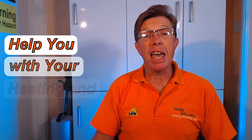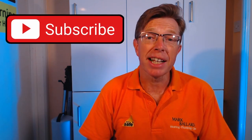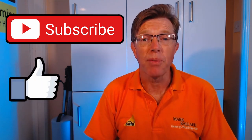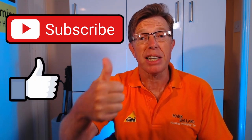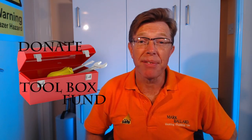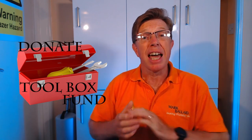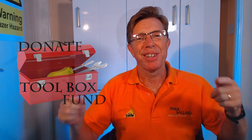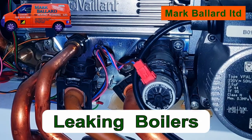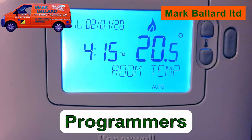My name is Mark Ballard and I have been a gas registered engineer for over 20 years. The aim of my channel is to help you with your central heating and plumbing. If you are new to my channel, don't forget you can click subscribe to get a notification the next time I upload a video. If you find my video helpful, please give me feedback by clicking the thumbs up — that will also help others find the video. In the description you'll find all the links mentioned in this video plus lots of other helpful links.